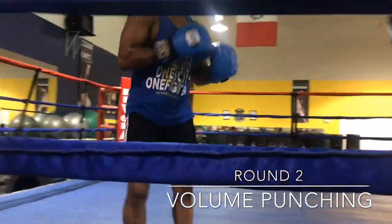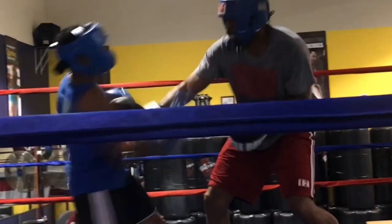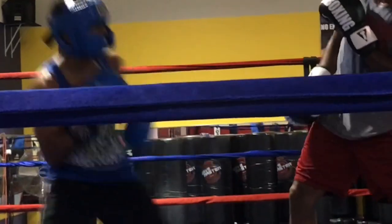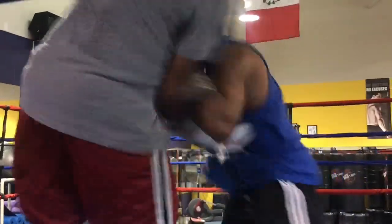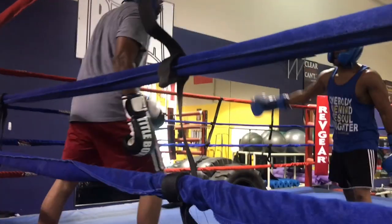Making sure you don't try to punch with power but with fluidity and rhythm. Let's see what it looks like. I hope you guys had a good takeaway from that drill — it usually helps you get such a comfort level with throwing and letting your hands go.